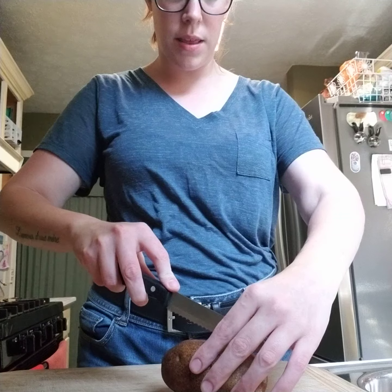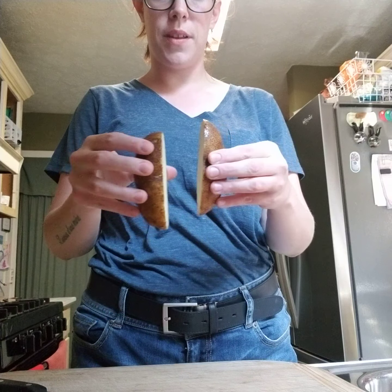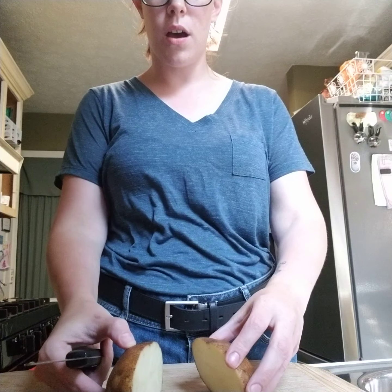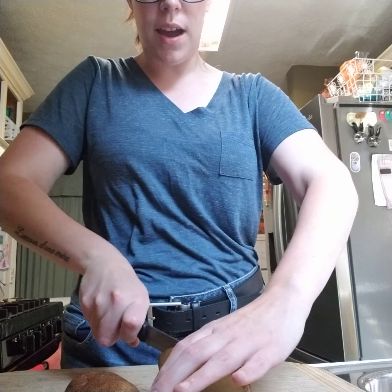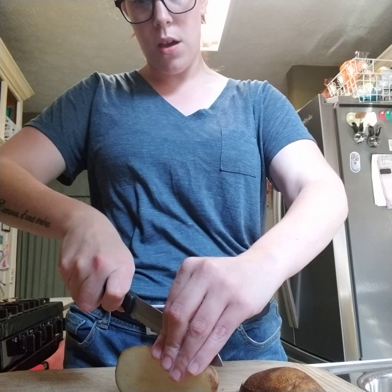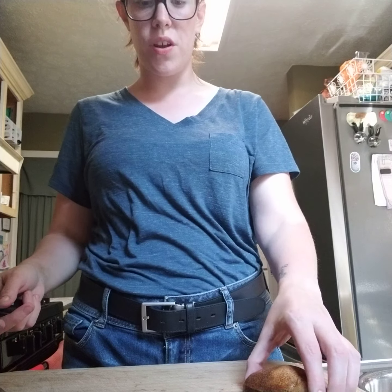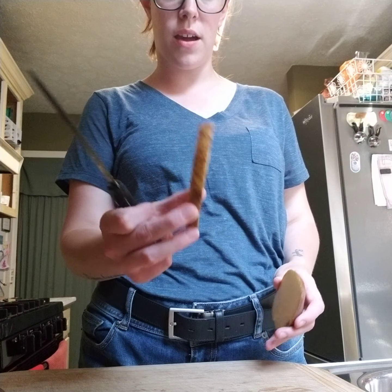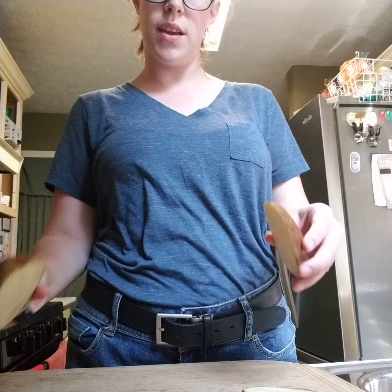I always start by cutting the potato in half lengthwise, and then I cut each half another time. The kind I'm going to be making is more like steak fries — that's normally what we eat. There is another way where you make shoestring fries; it's just going to require you to cut the potato a little bit more. On the end it's a little bit fatter, so I'm just going to cut those in half again.